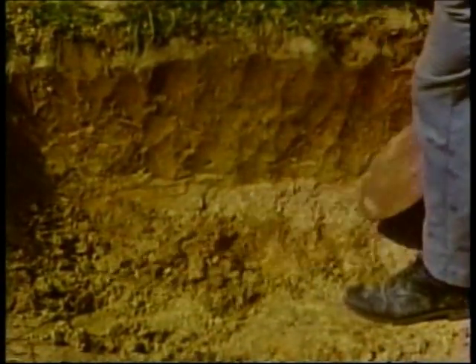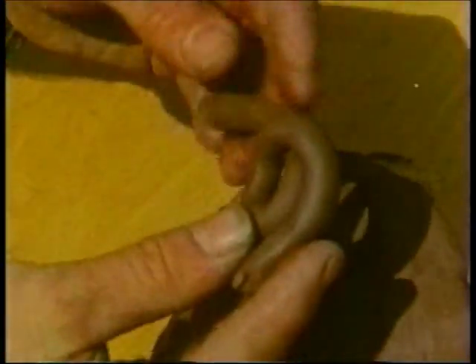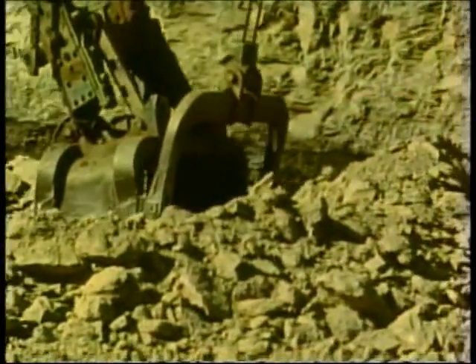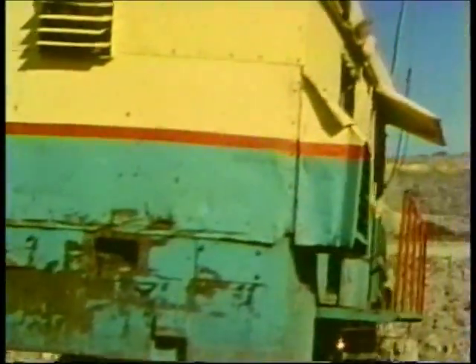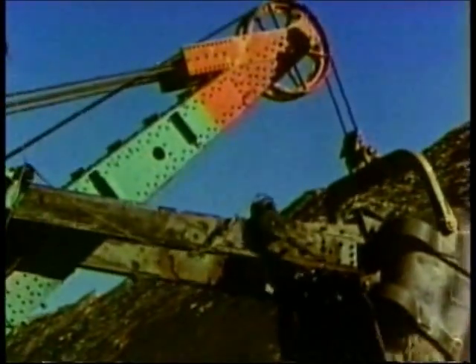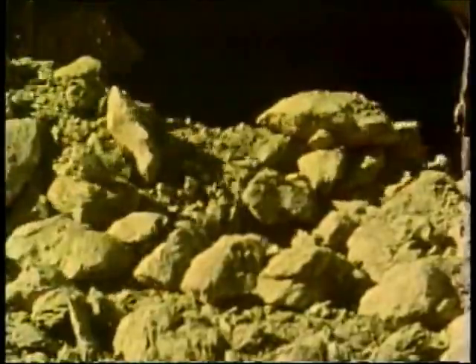Clay is a common type of earth — plastic and fine particle — found in deposits all over the world. Here is a relatively pure form of clay being mined from between layers of coal. This clay contains little iron; it appears gray before firing and a light buff color after firing.